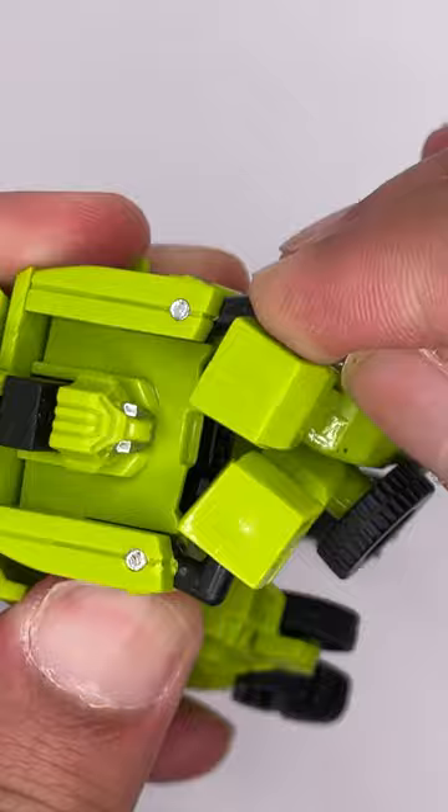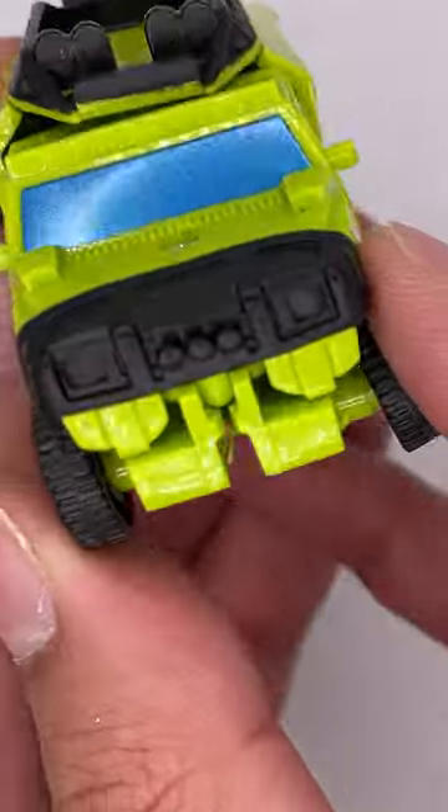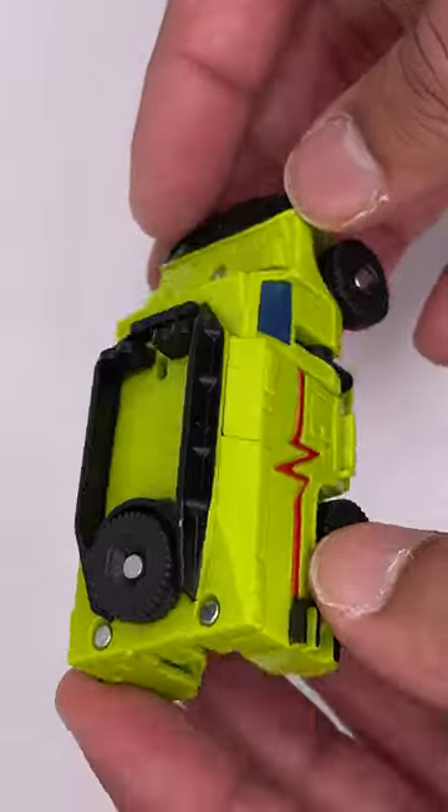To transform, bring in these arms and they tab into place, then bring this around and bring these into place — you can just line that up. The vehicle mode on this one is pretty good. I feel like if you saw this one in vehicle mode, it might pass as an actual authentic Transformer figure.